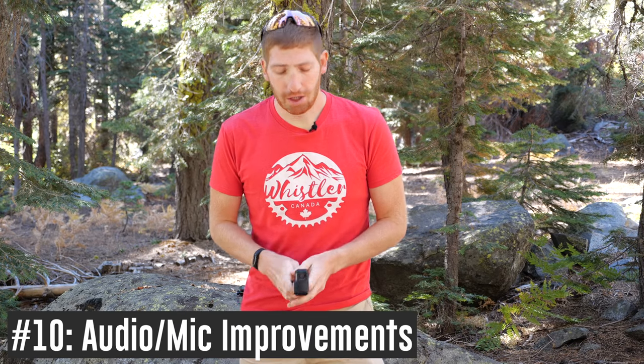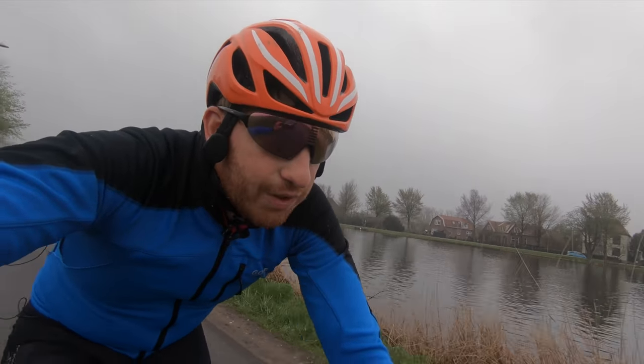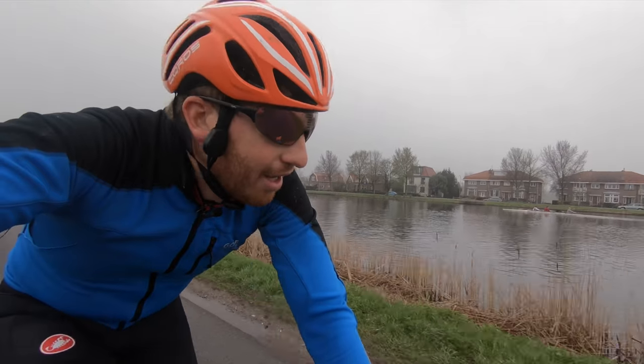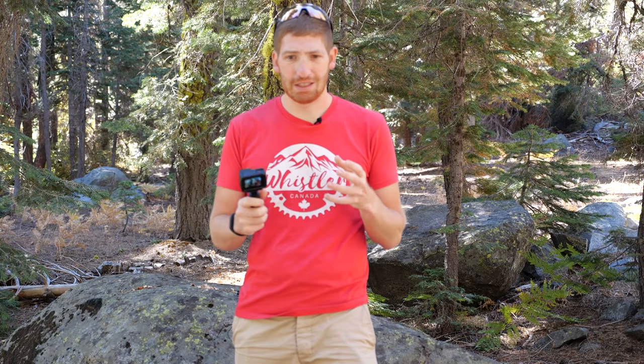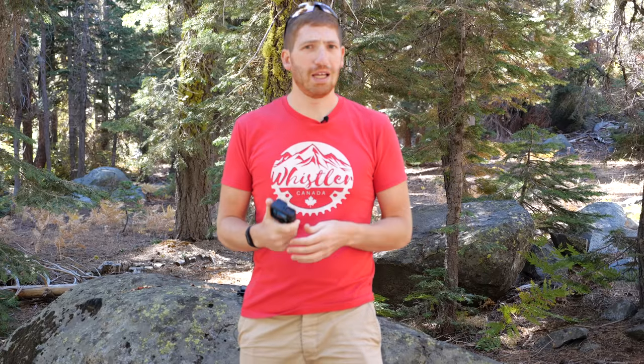Next is improved audio — a biggie. The Hero cameras haven't had great audio, and in the last couple of generations there's been a weird rattling, tunnel wind noise, especially in the case with anything rubbing the side of the camera. Many clips had to be thrown away because the audio was totally useless. GoPro changed the membrane above the microphones and all microphones on the unit, claiming to have eliminated that wind tunnel distortion. In testing over the last week, there have been no bad audio days on the Hero 7.